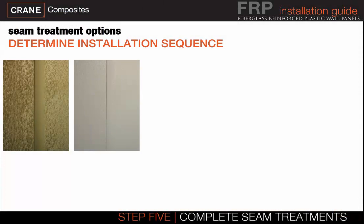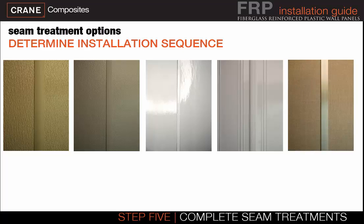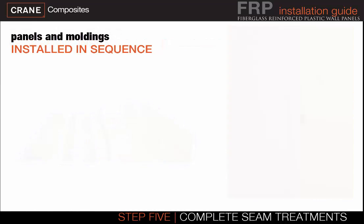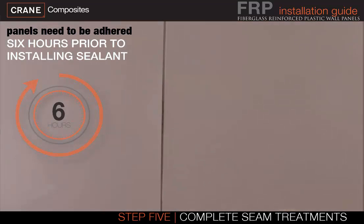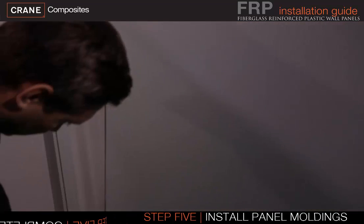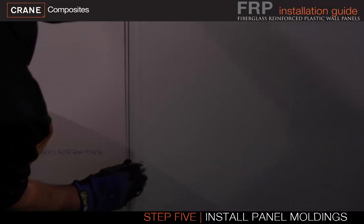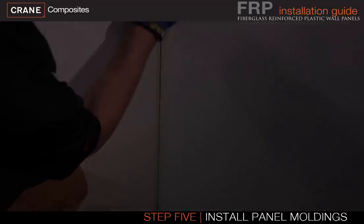Depending on the seam treatment selection, panels are either installed in sequence with the seam treatment or panels are installed independently. When using moldings, panels and moldings are installed in sequence. When using seam sealant, all panels are installed prior to the seam treatment, and the installed panels need to be adhered at least 6 hours prior to applying the seam sealant. Crane moldings include an expansion control guide to assist with the expansion gap — panels are inserted into the panel opening, and the next panel slides into the division bar.